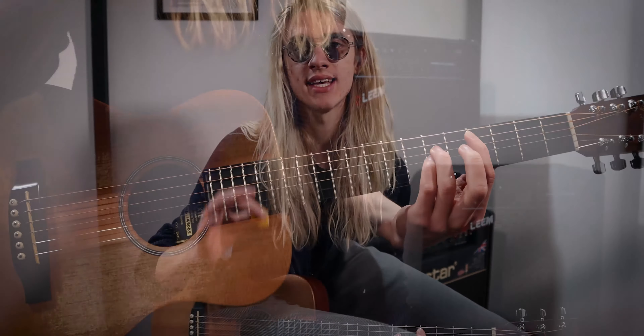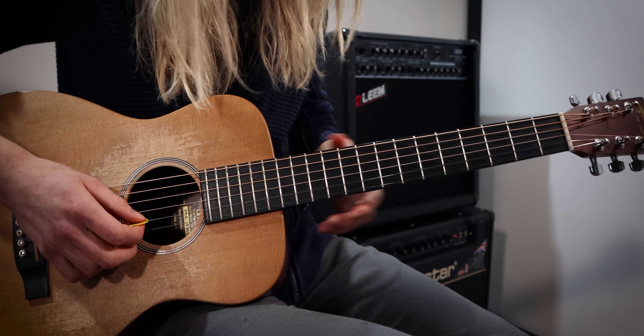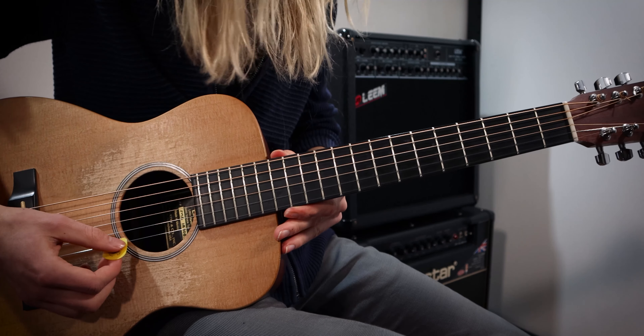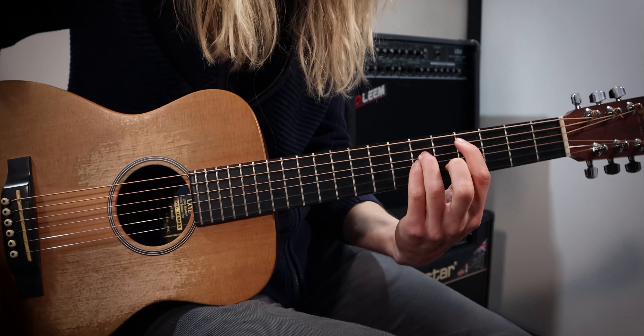All I'm playing for this section is again the exact same chord shapes we've been playing throughout this entire song. It's basically a C sharp power chord, but what we're doing is giving it a sus feel. To give it the sus feel, we're basically going to play an open B string and an open E string to support the chord.